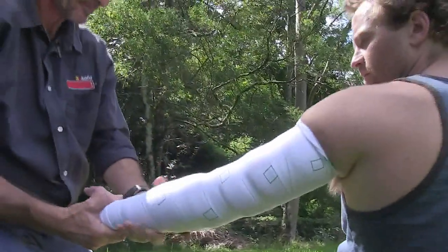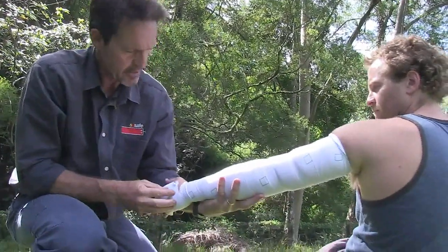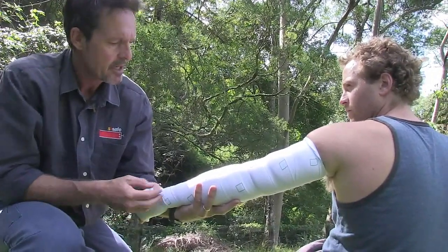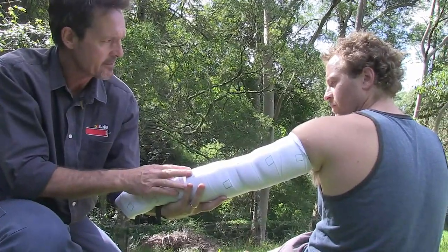To the affected limb, and if the science is right — and I believe it is — that should trap the venom in a pocket where you've been bitten and greatly restrict its movement through your lymphatic vessels.